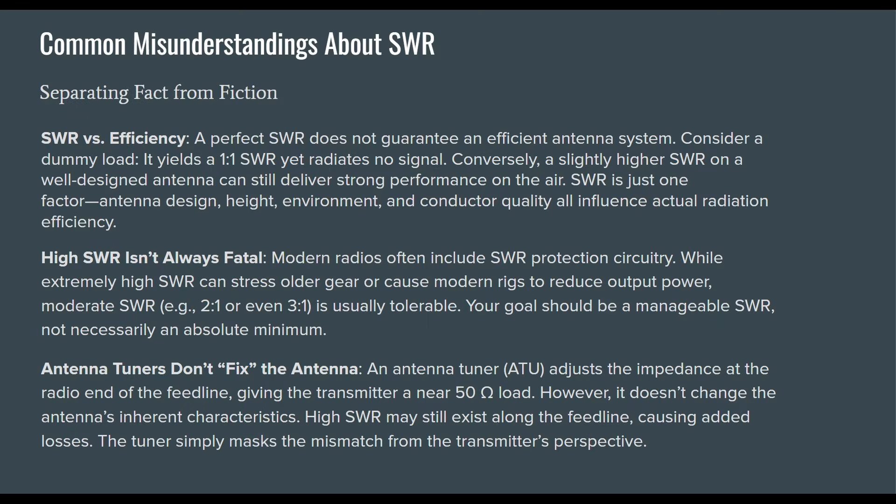Let's talk about some common misunderstandings about SWR and separate fact from fiction. SWR versus efficiency: a perfect SWR does not guarantee an efficient antenna system. Consider a dummy load — it yields a 1-to-1 SWR yet radiates little to no signal. Conversely, a higher SWR on a well-designed antenna can deliver strong performance on the air. SWR is just one factor in antenna design; height, environment, and conductor quality all influence actual radiation efficiency.